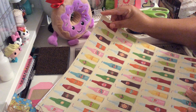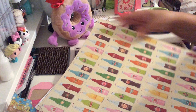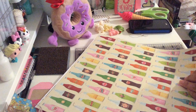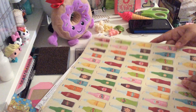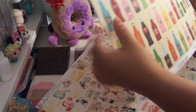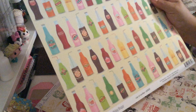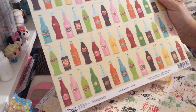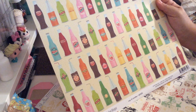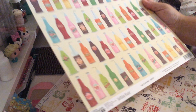Then I got this one because I'm all about fussy cutting. This one is called Cup of Candles, it's from Jelly Bean Soup and the collection is Birthday Biscuit. The paper is a thick cardstock, which I love. I'm going to be busy fussy cutting all those soda bottles — love it! This is the back.